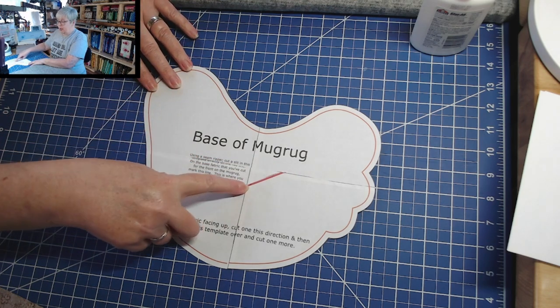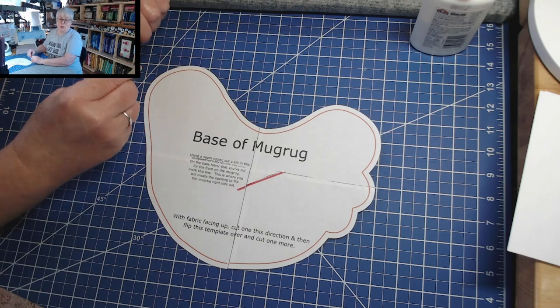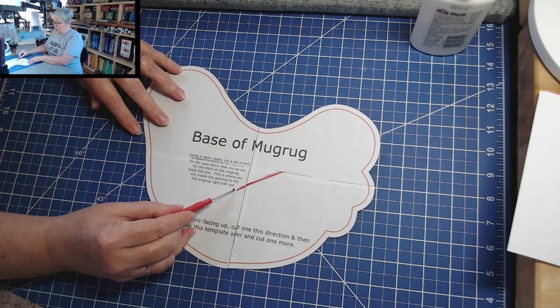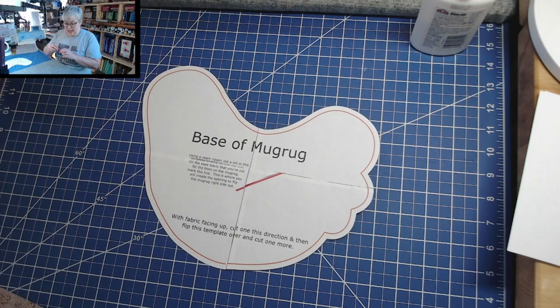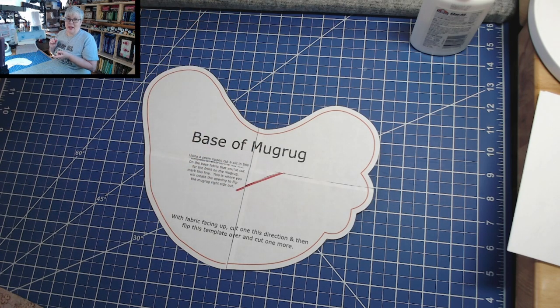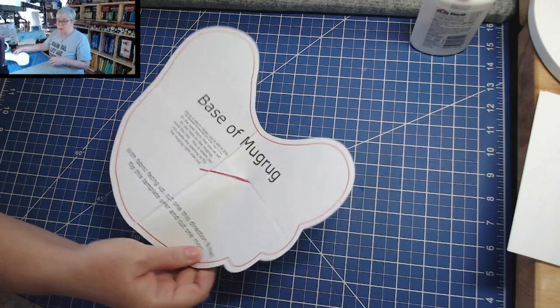Here is our chicken shape all cut out right on that outside line. The next thing we're gonna do is cut a slit right where the red line is in the middle. I find it easiest to just use a seam ripper — poke a hole right in the paper and run the seam ripper through, creating that opening. We're gonna use that little slit as the opening for turning our project right side out once we get to that part.